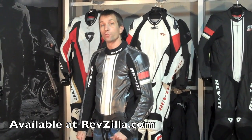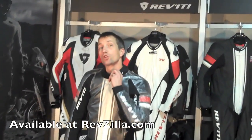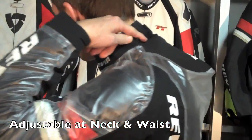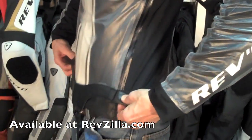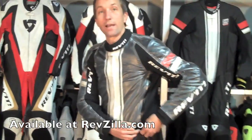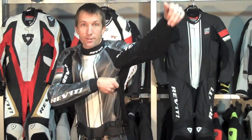This suit is 100% waterproof due to its neoprene collar, which is sort of a scuba-type construction, and its adjustability on this collar at the back, as well as its adjustability down at the waist. I think this jacket has been overly engineered for the benefits of our pro racers.